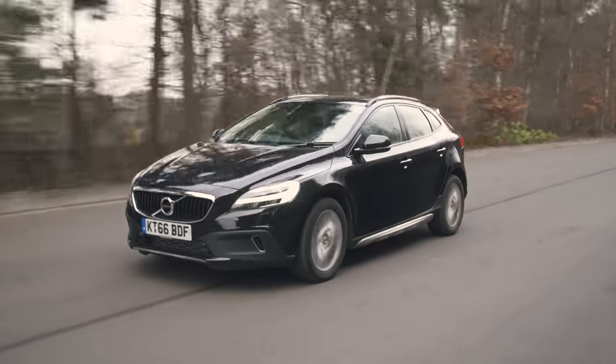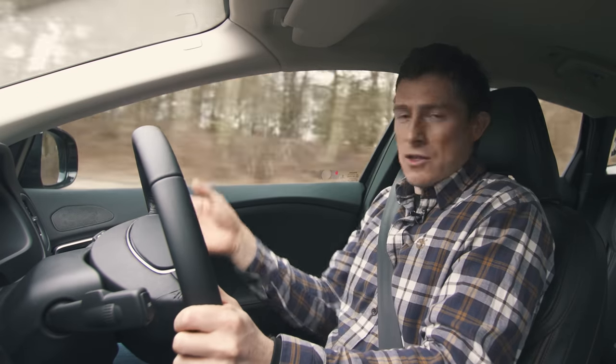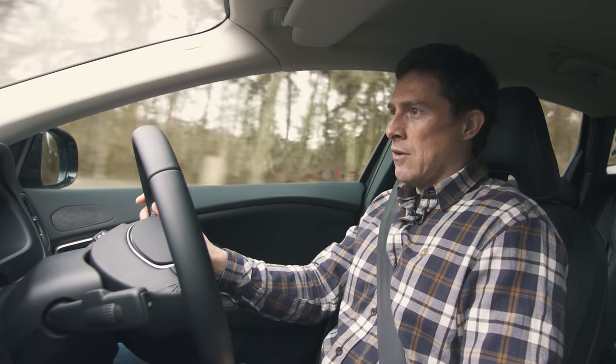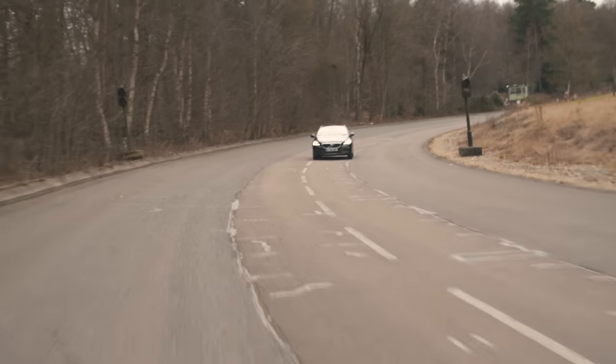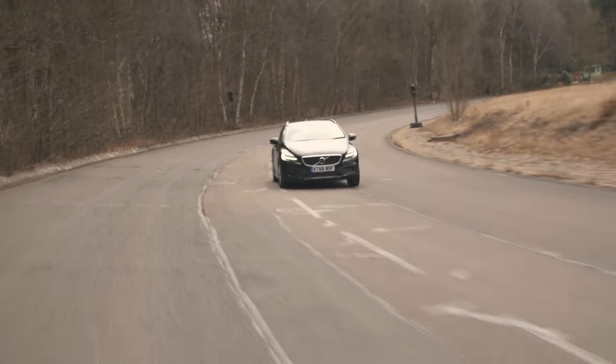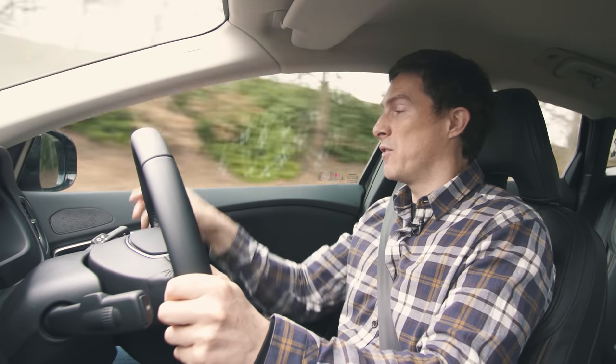The suspension is raised 40mm over the normal V40 and on the whole it's more than adequate. It's helped by the seats, which are super comfortable. The only thing is it's no more comfortable than the standard V40, so the real reason to buy this is for the rugged looks and the ability to clear a speed hump a little quicker due to the extra ride height. You're not buying it for off-road ability, as only the range-topping T5 has all-wheel drive.